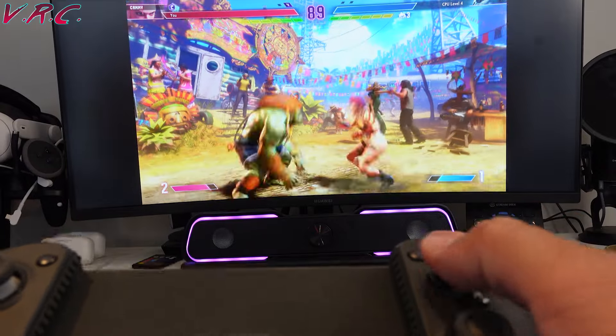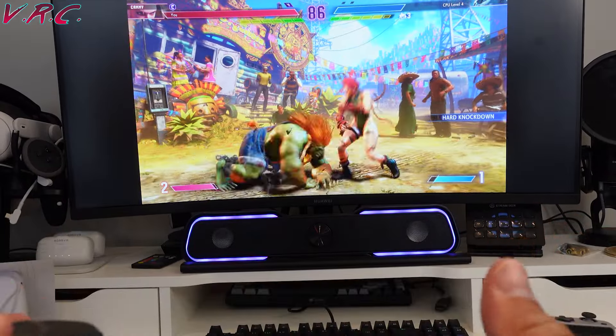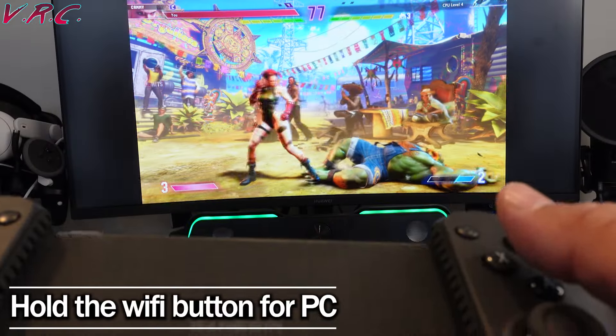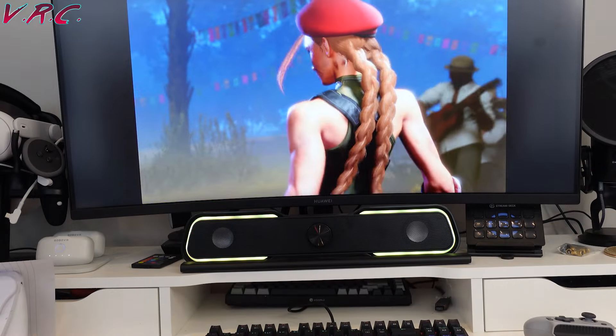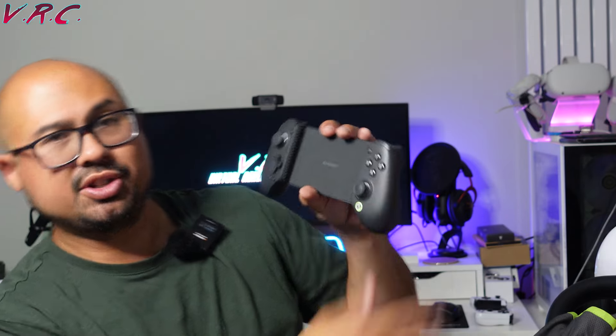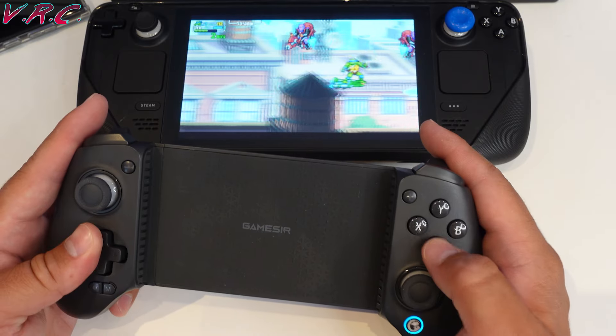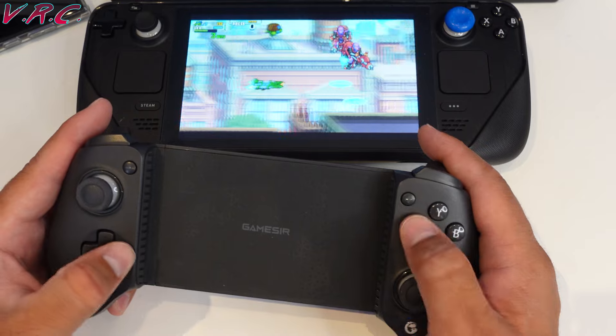Unlike one controller where you might connect it to one device and it doesn't want to connect automatically to another, this can be connected to different devices independently. When you turn it on, press circle and Y — it goes red, and that's the Switch setting. Circle and B goes blue for PC, though you have to hold it down until it goes light blue for PC and Steam Deck. Circle and A goes yellow — and I believe that's the Android setting. So if I'm using it with my Steam Deck, I'll use one button combination; with my phone, another; with a Switch, another. It's that versatile.